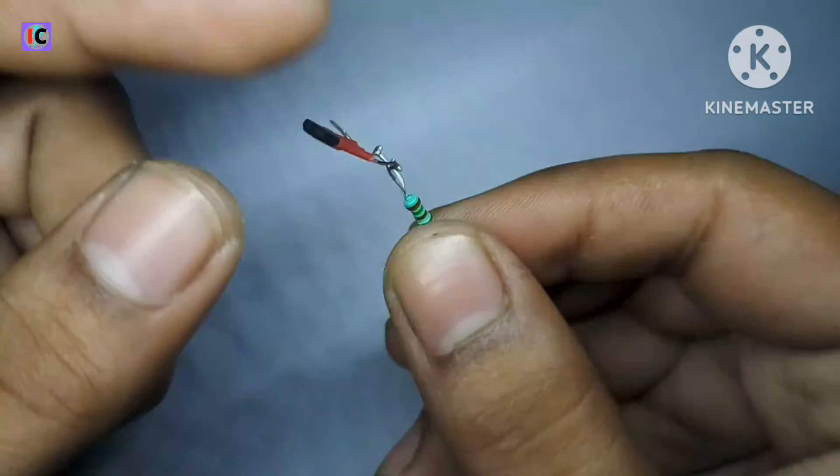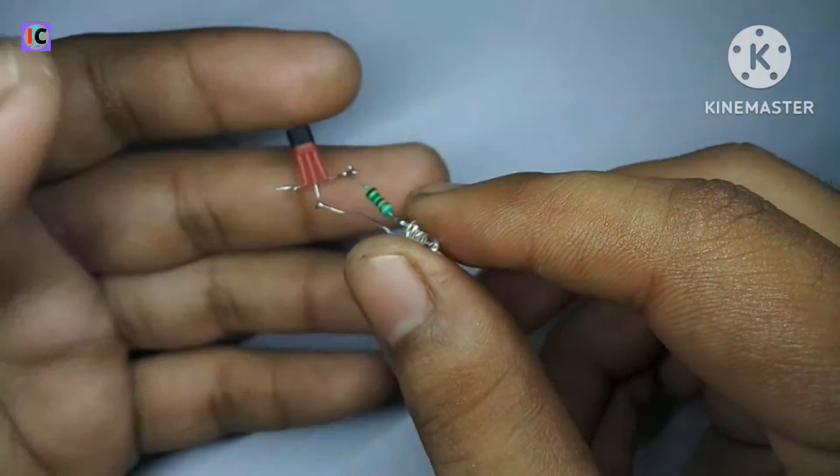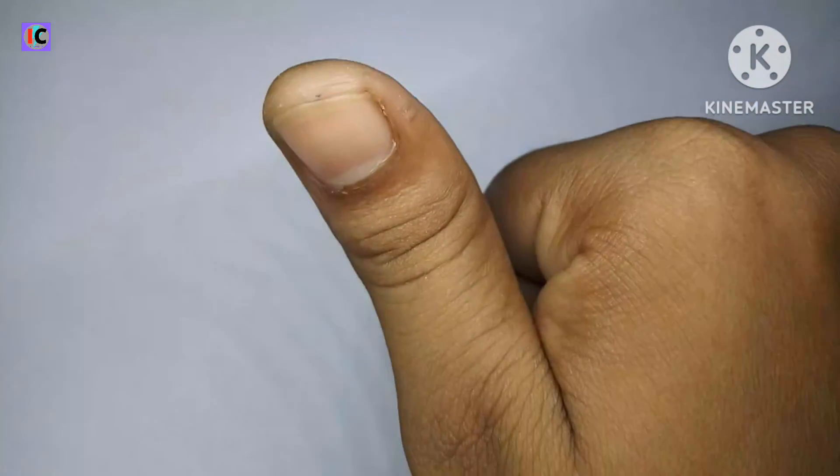This is a very versatile analog sensor. You can ask about any problems in the comments. Thanks for watching and I will see you in the next video.